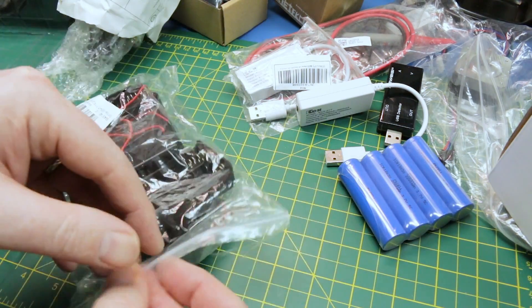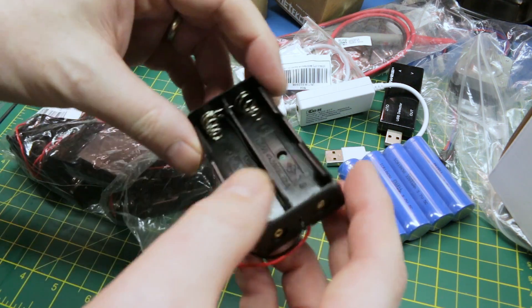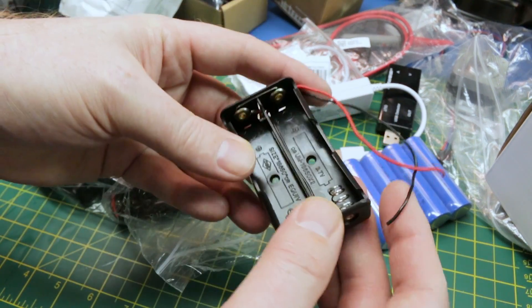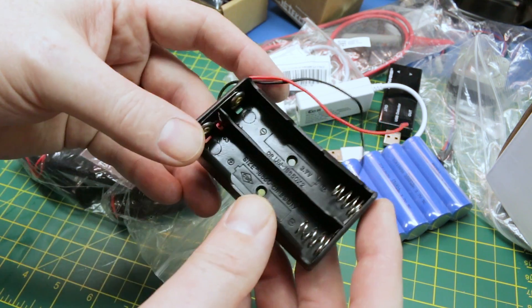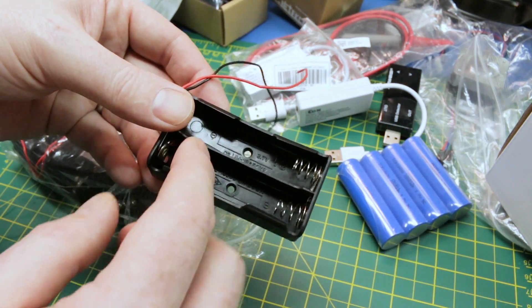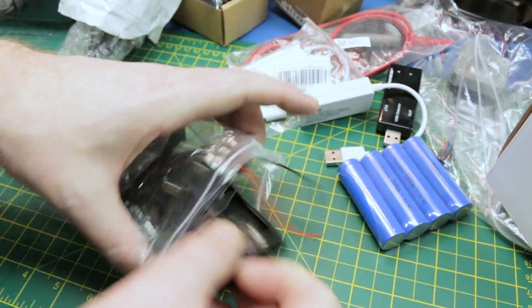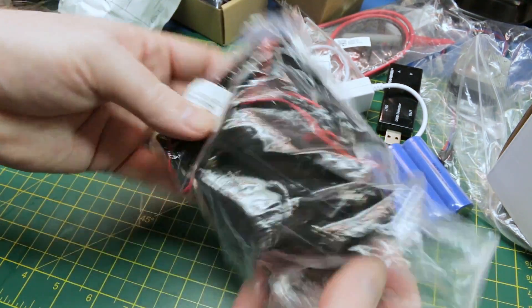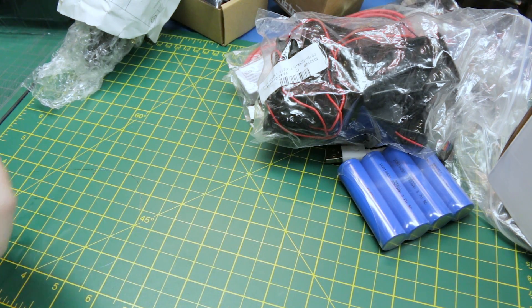More battery trays - these again I believe are for 18650 cells. 3.7 volt, so for different projects. In the previous video you saw I had the single and the quadruple, well here's the doubles. Got a package of them - handy to have. Good for some robotics projects or different electronics projects.